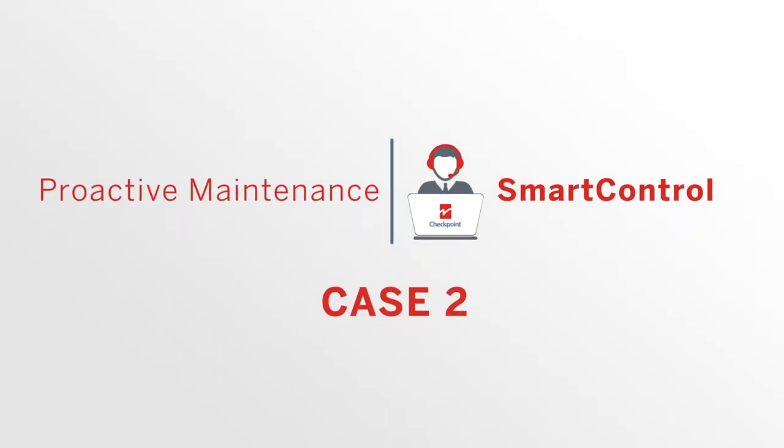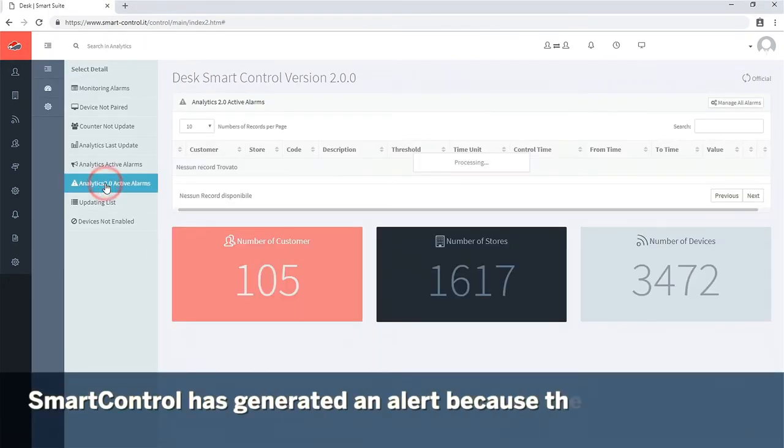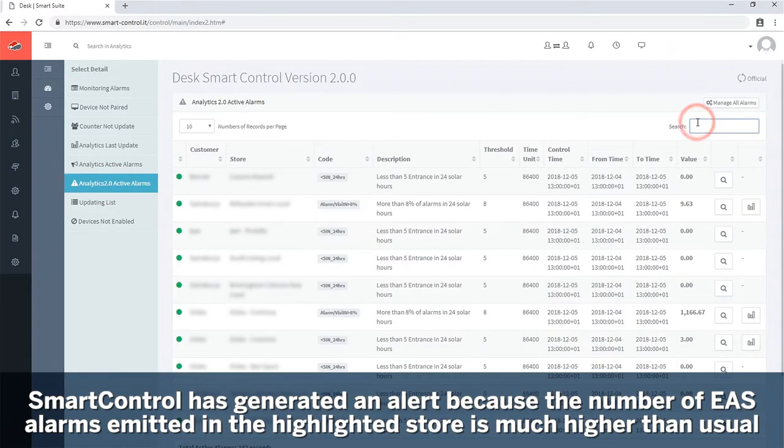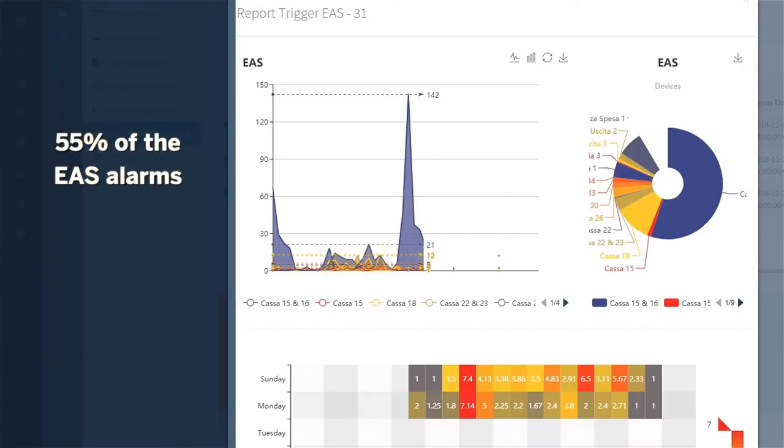Now let's take a look at another problem that can be solved directly by our service team. Based on a threshold of maximum alarms per day, it appears that in one store the normal number of alarms has been exceeded in two cash desks, numbers 15 and 16.